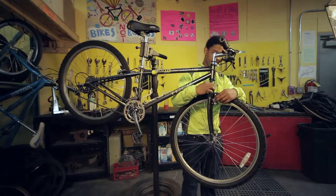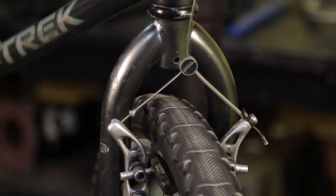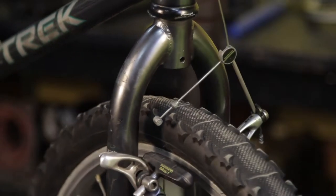Paso 1: abre el freno. Si tienes frenos V o cantilever, es necesario quitar el cable para que la llanta pueda salir de las zapatas de los frenos.